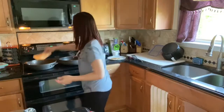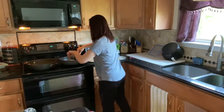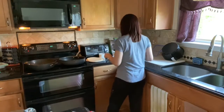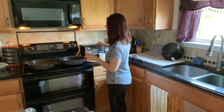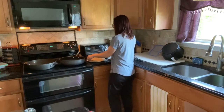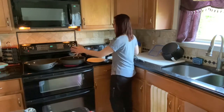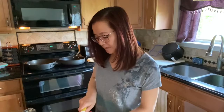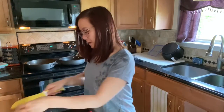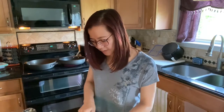My family knows that if you give me too many pans at the same time, I will usually burn something, so this is going to be interesting. We're going to cut up this apple. Usually I have a bit more chicken than this, so I'll probably only use half the apple this time.